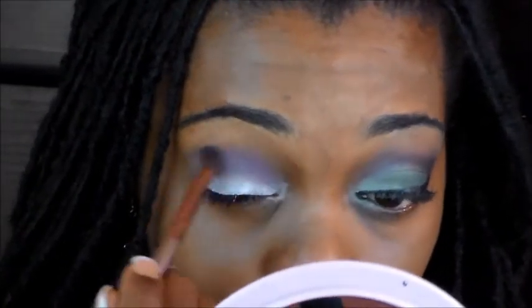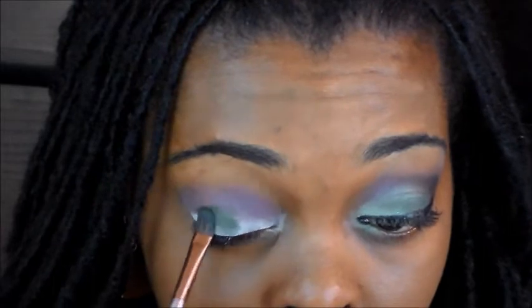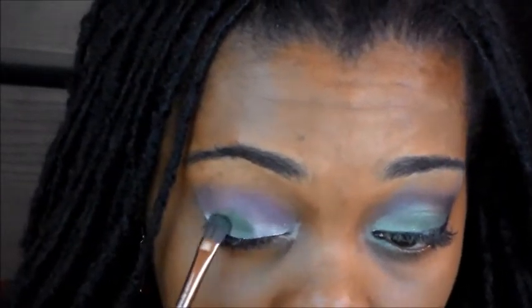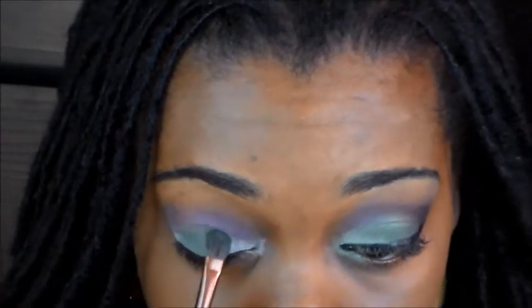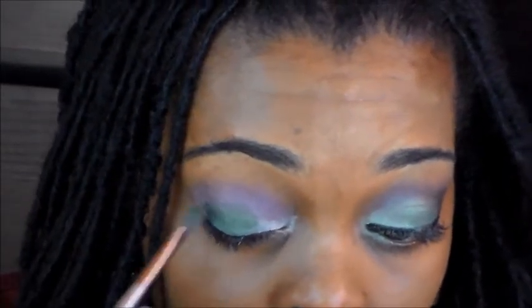This eyeshadow look reminds me of an army uniform with the green. So what I'm going to go ahead and do is use this green from the palette and just blend out the edges.